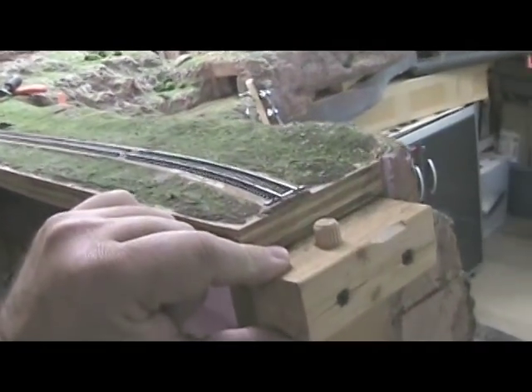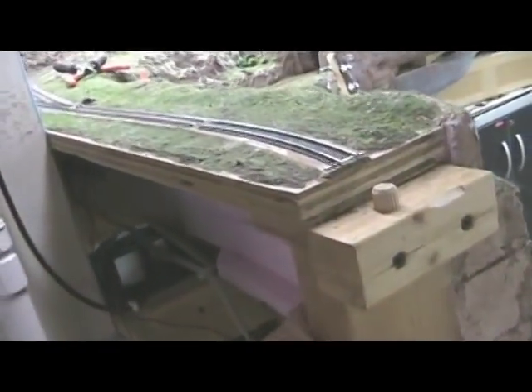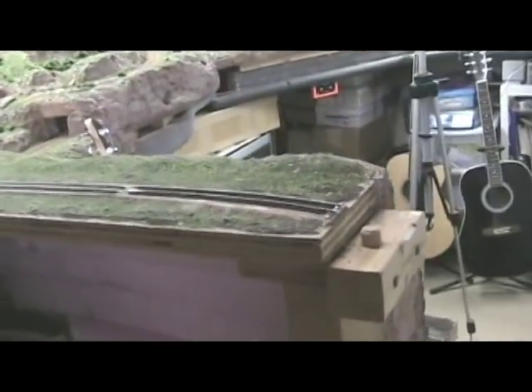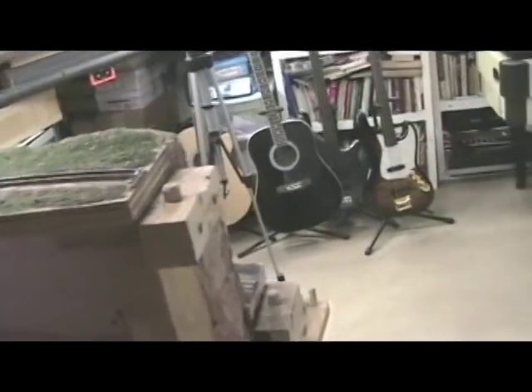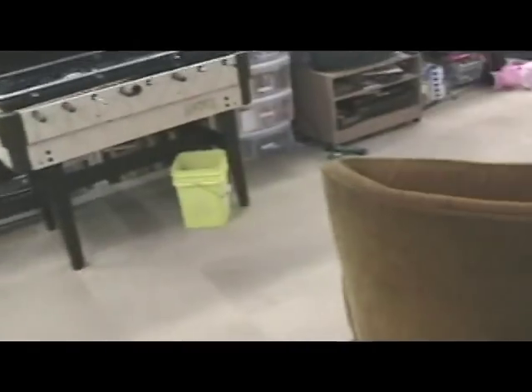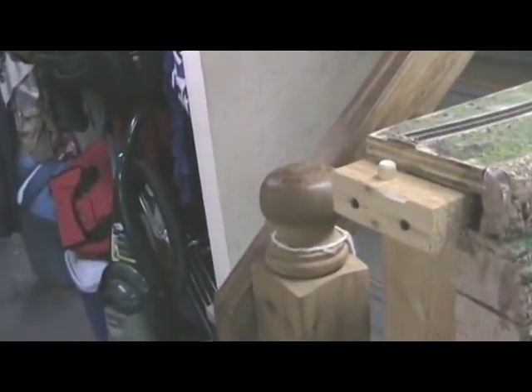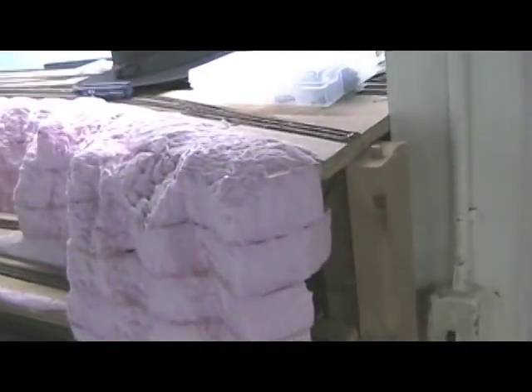Same thing over here — I screwed this on to this 2x4, it's also a part of the support, so it also is very sturdy, because you don't want these things shifting too much. You may have problems with expansion during the winter and the effects of humidity. If you have a fairly dry house, or with a good humidifier in the basement, that should minimize those problems.